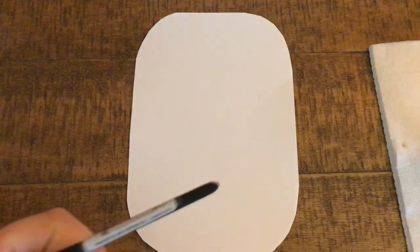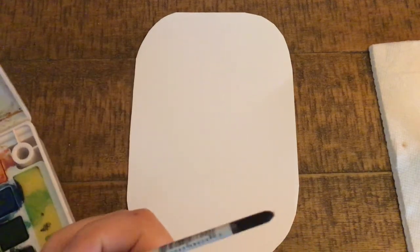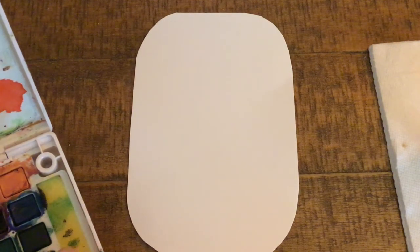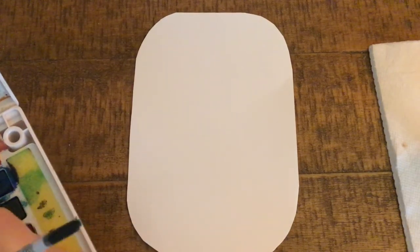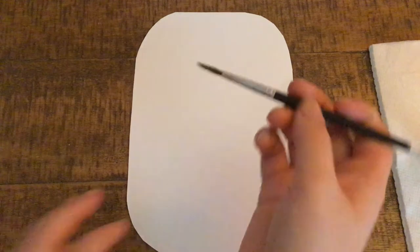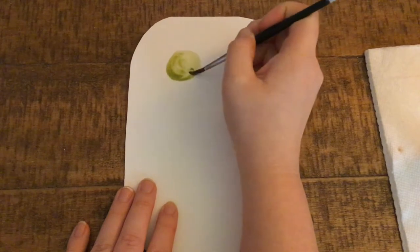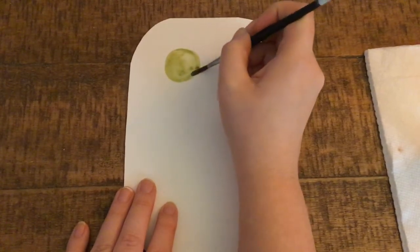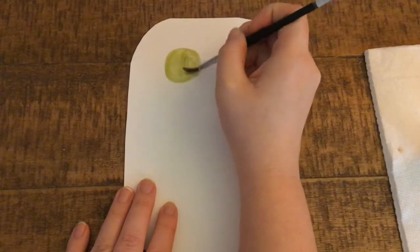Since chickadees are very small and round, we're going to take our watercolors and use those as the base shape for our birds. I'm going to take my watercolors — feel free to use any color that you like; I'm going to keep them to some earthy tones. So I'm just dipping my paintbrush into the water and into my paint and I'm going to make a circle on my page. I want to leave enough room to maybe put three birds, so I'm going to make sure I'm not taking up the whole page with one circle.